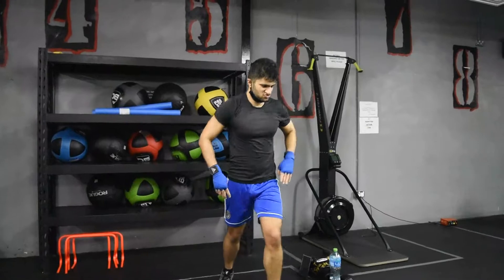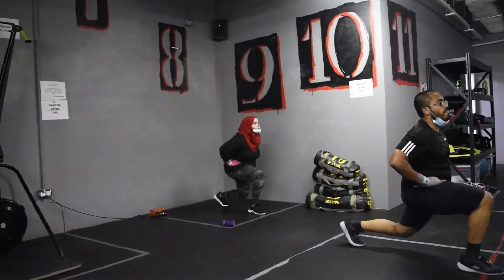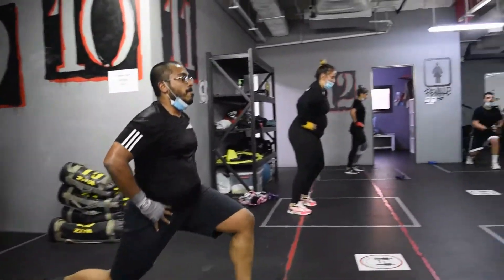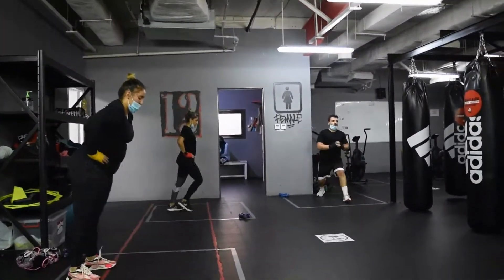Lunges! Go! Point on his legs. Lower than that mate! Lower! Lower! Yeah, lower! You want that knee just off the floor, okay?